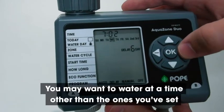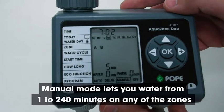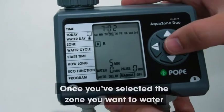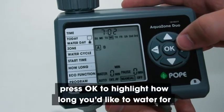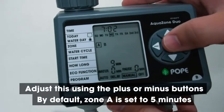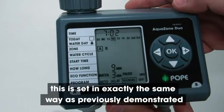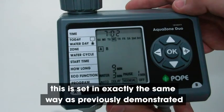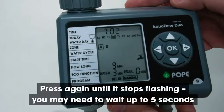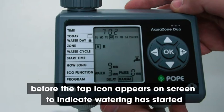You may want to water at a time other than the ones you've set — that's fine, the AquaZone models have a manual mode. Manual mode lets you water from one to 240 minutes on any of the zones. Once you've selected the zone you want to water, press OK to highlight how long you'd like to water for, then adjust this using the plus or minus buttons. By default, Zone A is set to five minutes. You can also use the eco function on manual mode, set in exactly the same way as previously demonstrated. Press the OK button until the manual box is flashing, then press it again until it stops flashing. You may need to wait up to five seconds before the tap icon appears on screen to indicate watering has started.